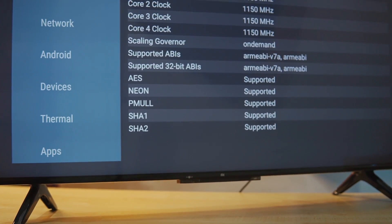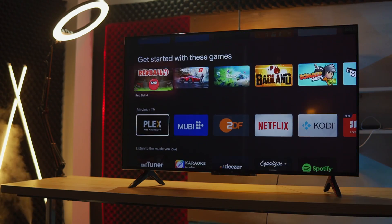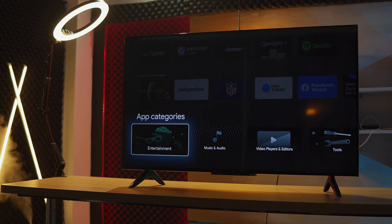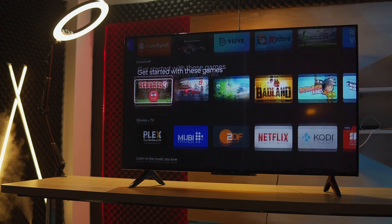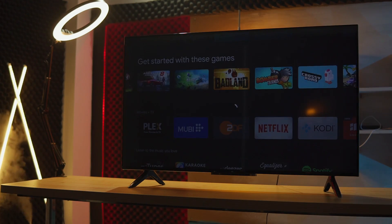The user interface is very smooth. Many TVs have lags due to RAM and optimization issues, but the HDR optimization could be better. Overall, this TV is lag-free. We know that Android TV comes with Google Play Store, which is available.